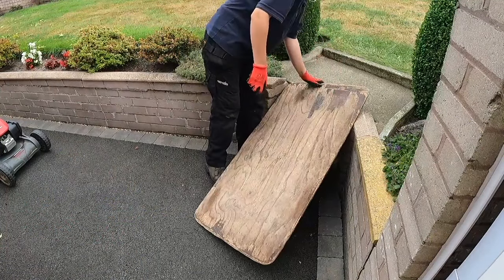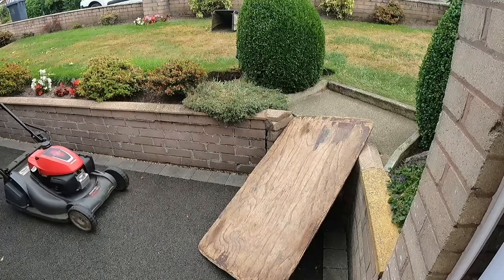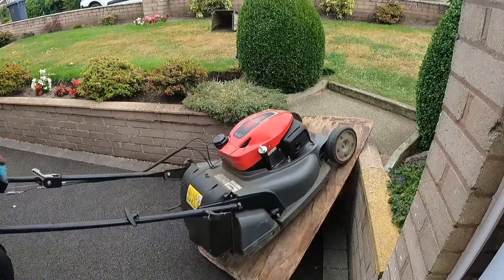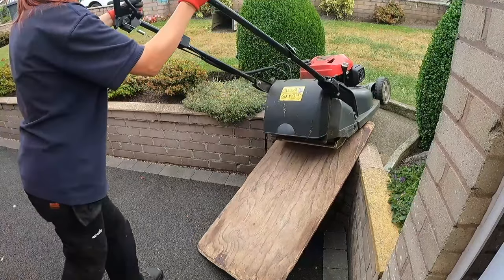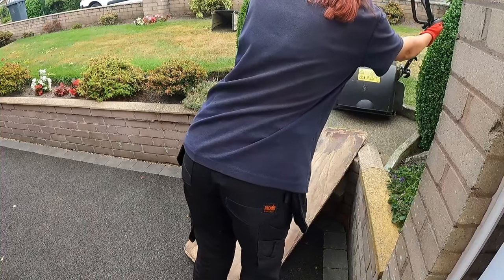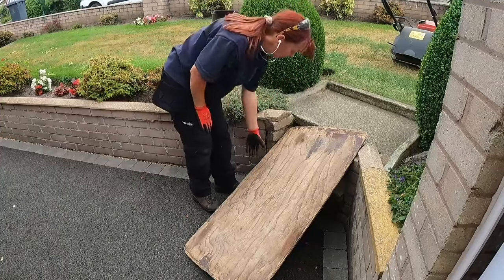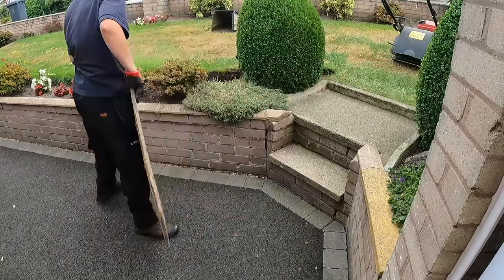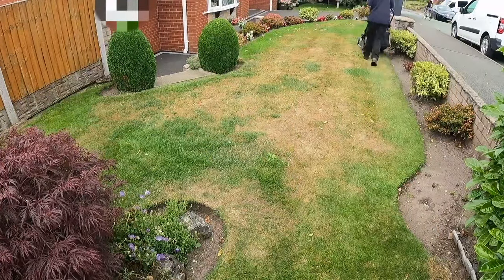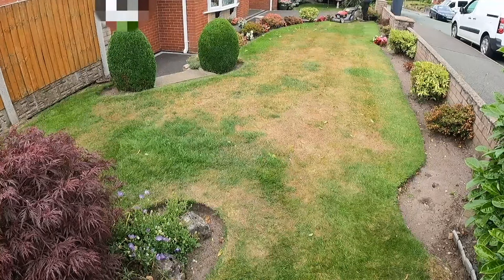I've left this clip in so you can see a bit behind the scenes of some of the lawns I have to cut. It's a bit awkward trying to get my mower up onto the lawns, especially when I'm on my own. You can see that I don't always have an easy time cutting lawns and doing gardens. Now it's time to mow both lawns — I start with the front and then move onto the back.